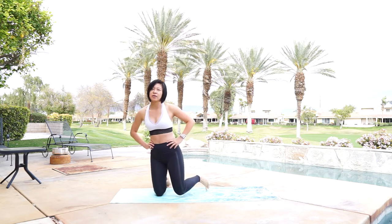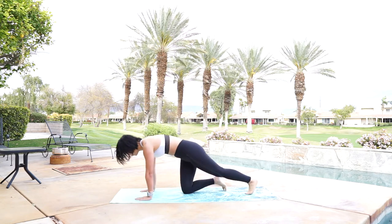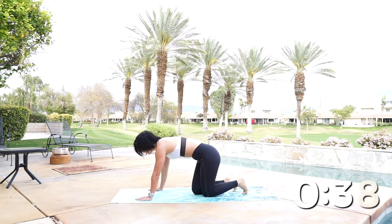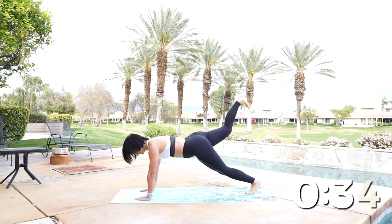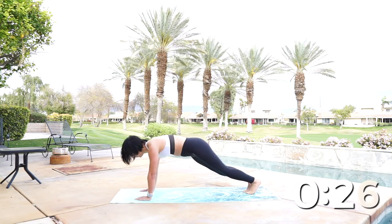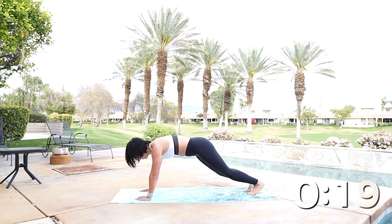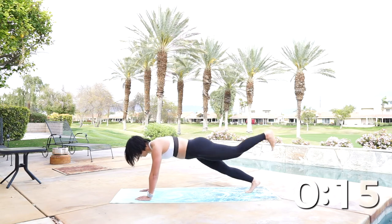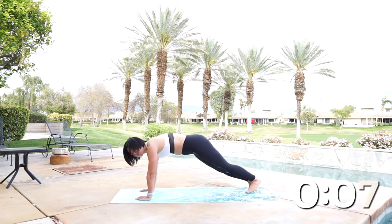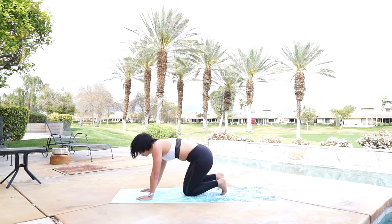Push yourself. We're going to do alternating plank leg raises next. Come down to plank position — legs are going to come up and back down. Go ahead and get started. Leg comes up — you can point your feet if you want. Squeeze the butt.